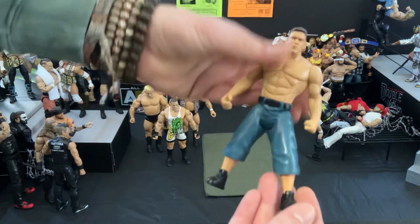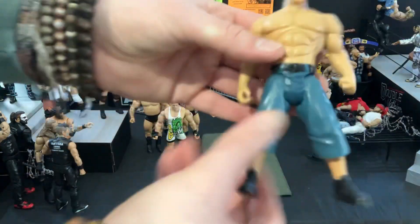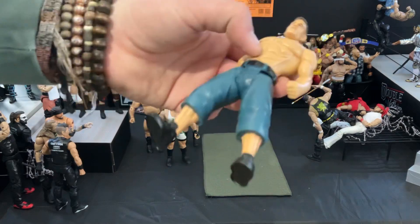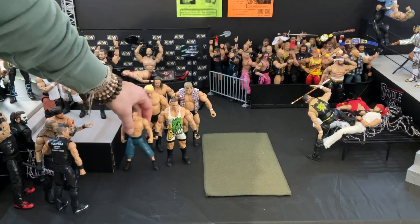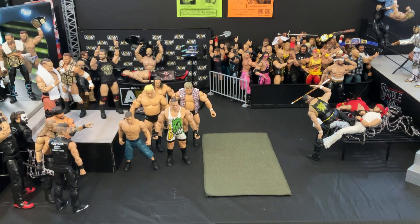Digging in here, let's pull the next one — this old kind of basic John Cena. I'm not really sure what line this was from. Looking at the bottom, it says Jakks Pacific, so this is just an old Jakks Pacific John Cena figure. Pretty cool. Nothing too special. I had been wanting a John Cena figure, but I'm more going towards the Elites as opposed to stuff like this.